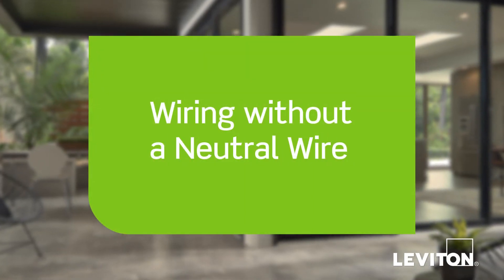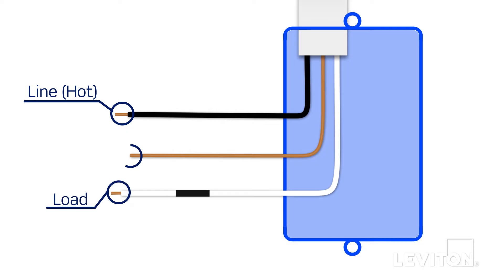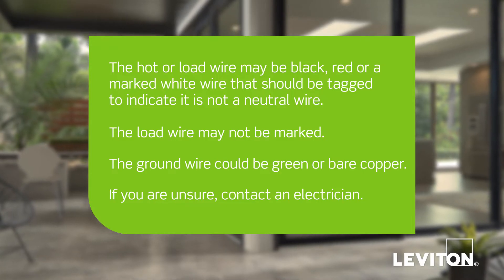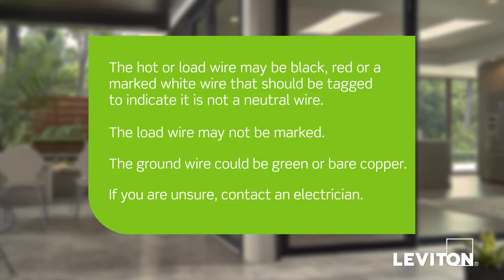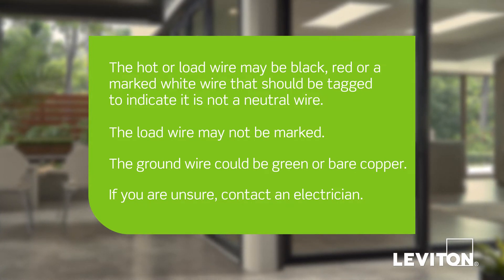First, we will demonstrate how to wire the humidity sensor if there are no neutral wires present in the wall box. In this example, in the wall box there is a black wire which is the line or hot wire, a marked white load wire, and a bare copper wire which is the ground. Keep in mind, the color of the wires can vary. The hot or load wire may be black, red, or a marked white wire that should be tagged to indicate it is not a neutral wire. The load wire may not be marked. The ground wire could be green or bare copper. If you are unsure, contact an electrician.